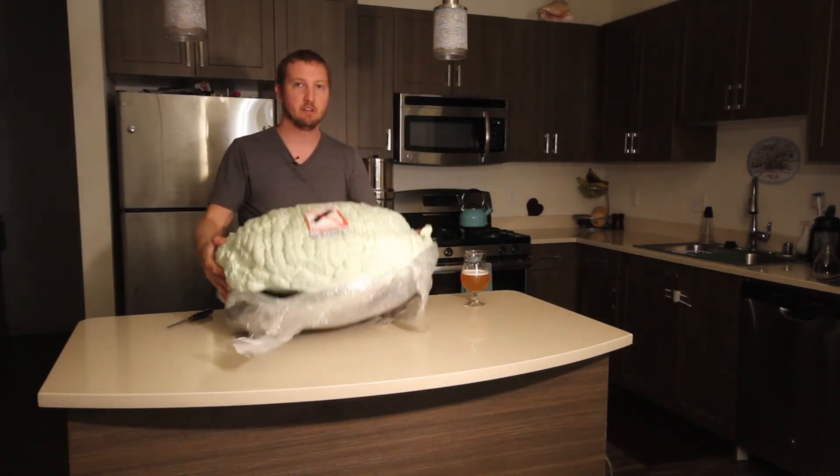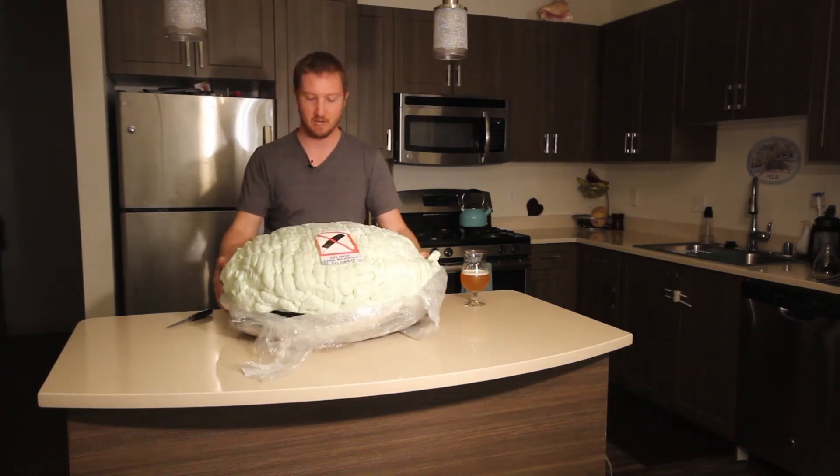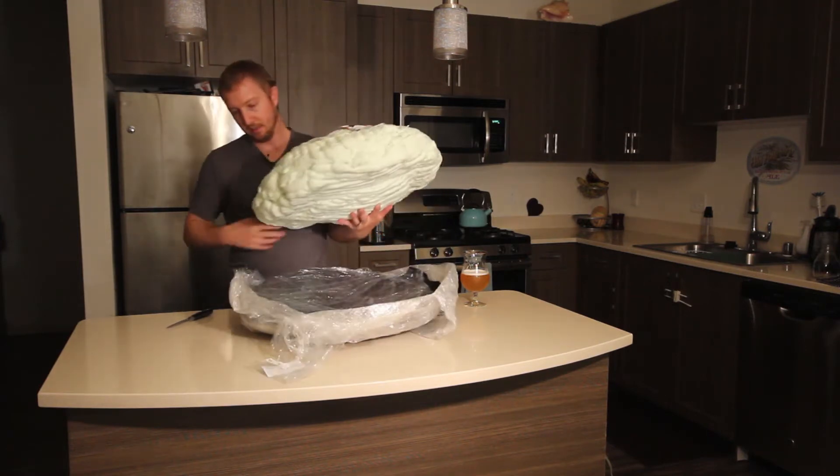This thing is actually pretty light. I thought it would be a bit heavier. I don't know what it weighs — maybe 10 pounds. I thought it'd be a bit heavier than that, but that's what it weighs.